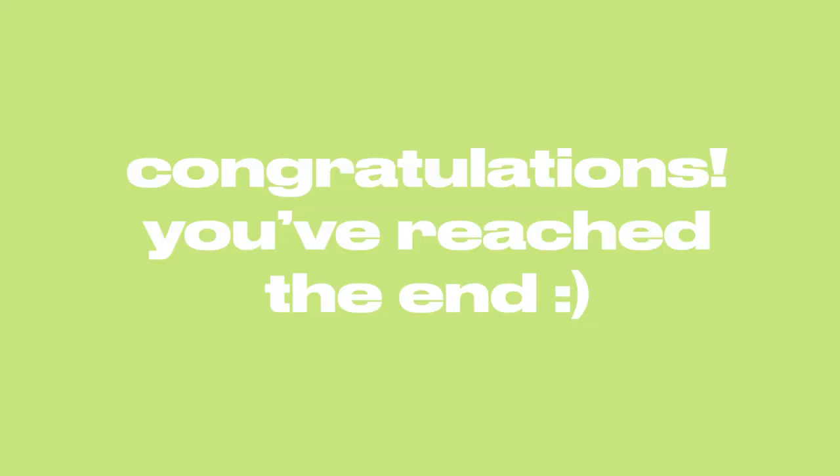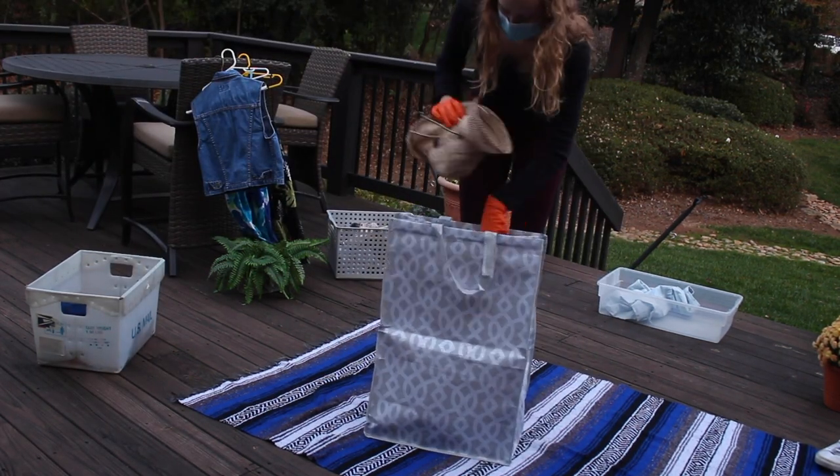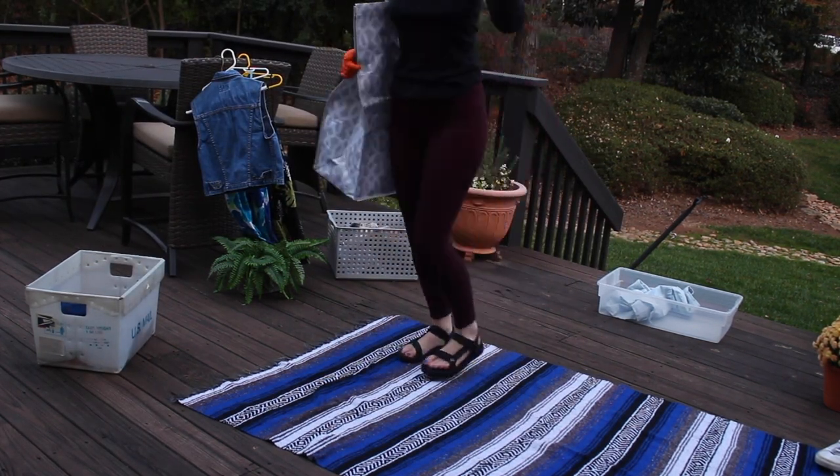And that is it — you have come to the end! You'll just pack up your things in the bag that you brought and you get to take them home for free. Thank you and I hope to see you there.